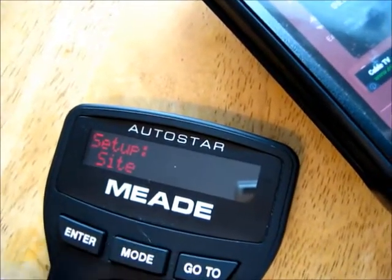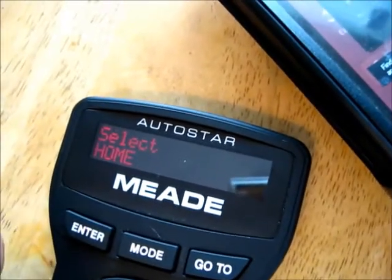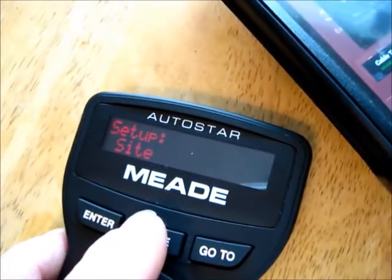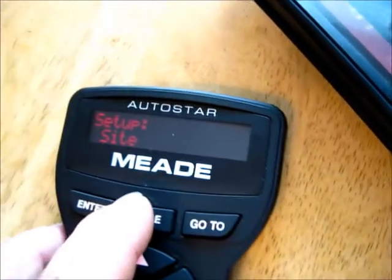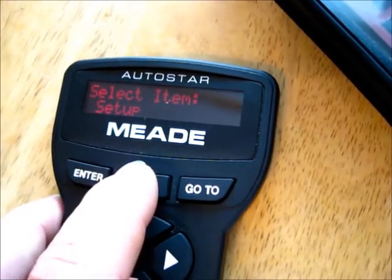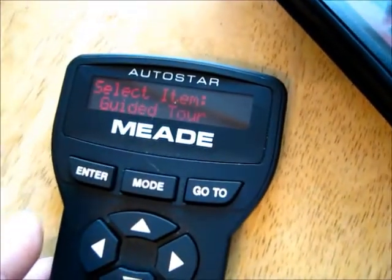All right, you want to back out to site, enter, select, enter — Home — enter. And that's it. Now that we've got our site setup done with our coordinates in it, we're ready to go, and that's pretty much it.